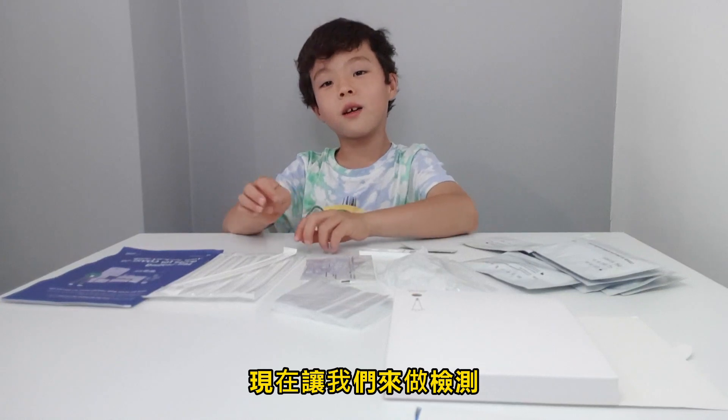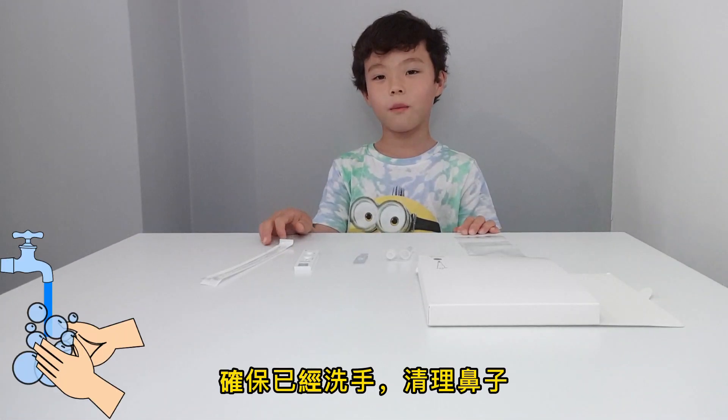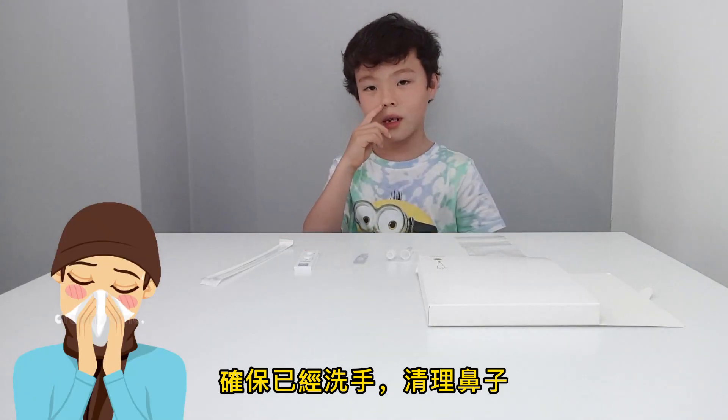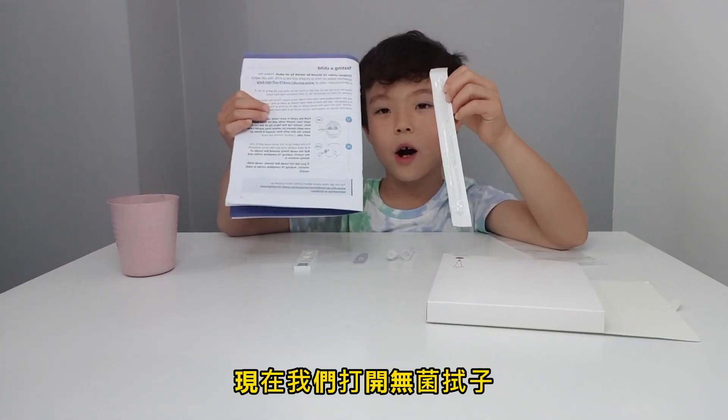Now let's do the test. Before you do this test, you have to make sure you have clean hands and a clean nose. Also clean the surface. Now we will open the swab.